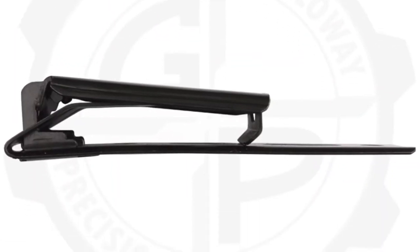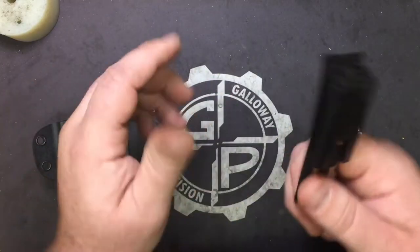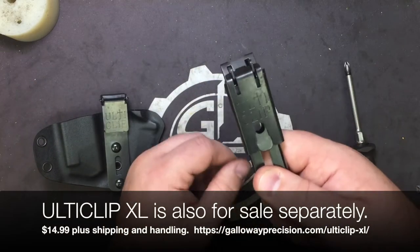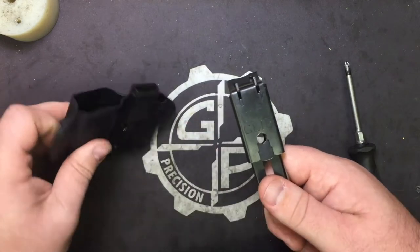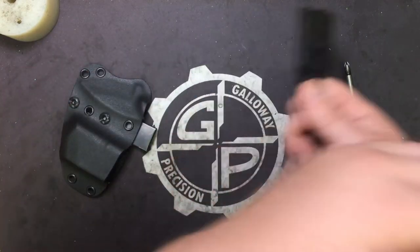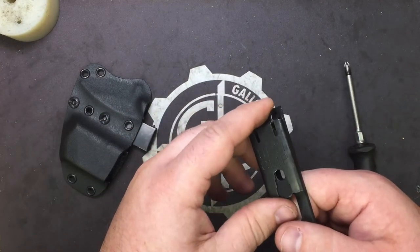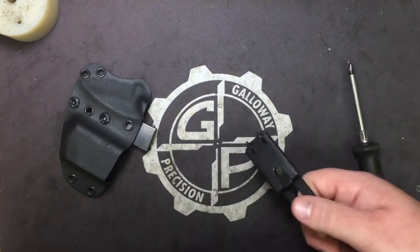We now have options on the website. You can get either the 3 or the XL when you order the holster, but we are also selling the XL separately in case you just want to retrofit the holster you already have. You don't have to buy a whole other holster, but these are also sold separately so you can retrofit.